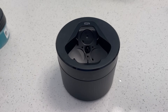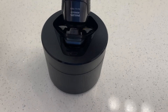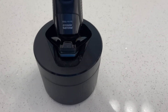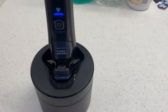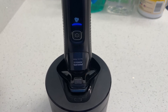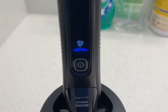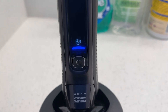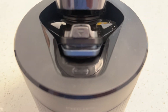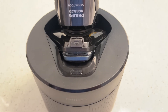Next I wanted to test out the cleaning pod and see how that works. I got it all set up, put it all on here, click it in and turn it on. You can see it's got the clean cycle icon on there. Now it's going through its process — you can see the cleaning solution coming through.